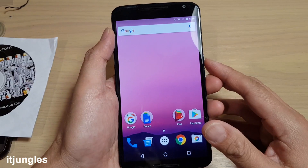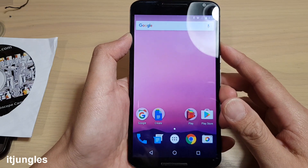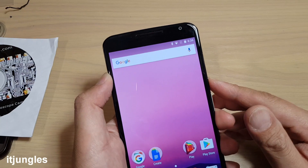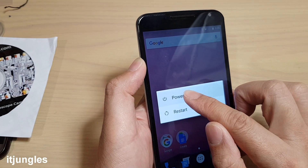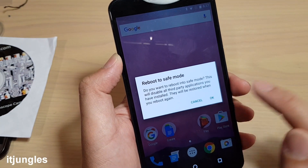To go into safe mode on your Google Nexus 6, simply press and hold the power button. Then on the power off option, tap and hold. You can see it says 'reboot to safe mode' — then tap OK.